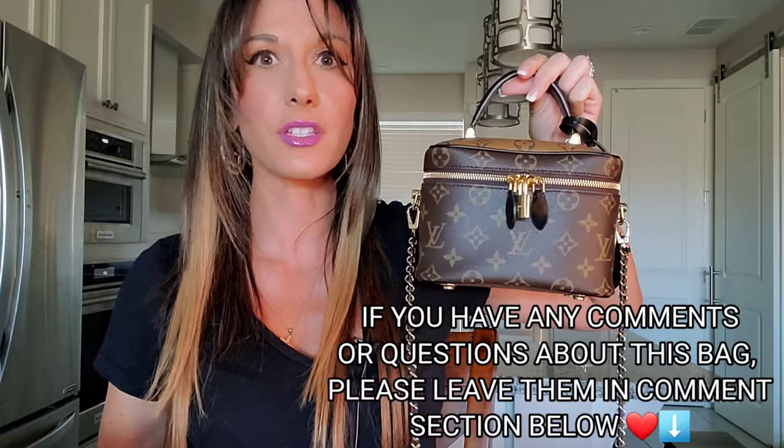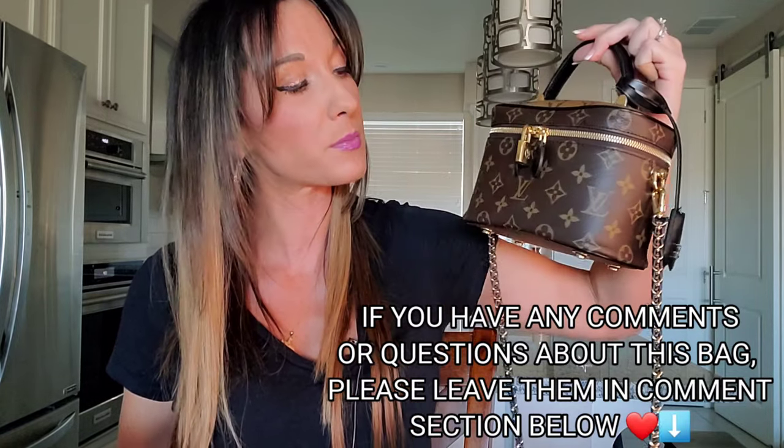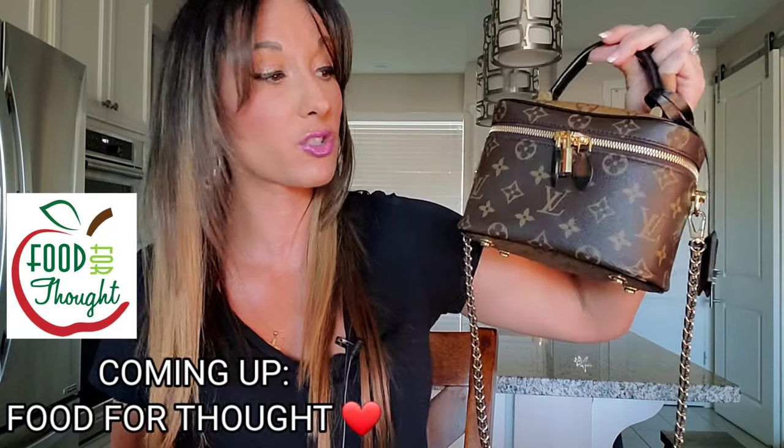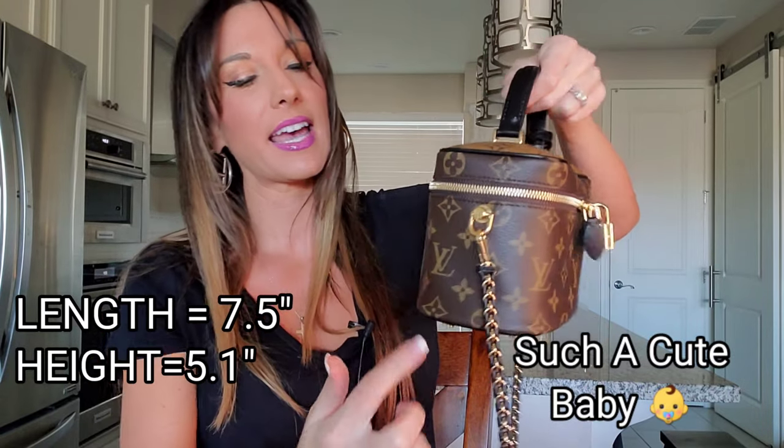I said in my unboxing video that this is a bag you truly need to see in person to appreciate its beauty. I had seen videos on YouTube and pictures on Instagram and already expected a beautiful bag, but when I saw it in person, I couldn't get over how gorgeous it was — so cute and adorable that I let it sit with me as I watched TV the first night I received it. The dimensions are 7.5 inches in length, 5.1 inches in height, and 4.3 inches in width — a small bag, but one that fits all of my essentials.